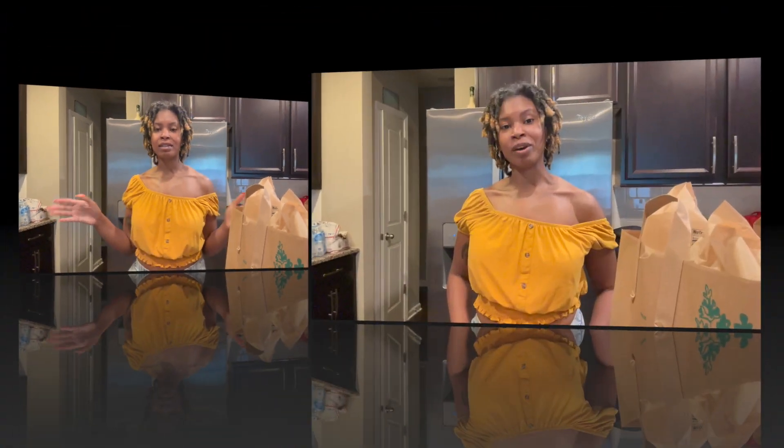All right guys, I just finished my cinnamon bun — that thing was delicious. But now it's time to get into these nachos. I got all the ingredients, which I will show throughout the process. I'm about to get into this recipe. I might play a little music here and there, I may talk to you here and there. Just bob out with me, but here we go.